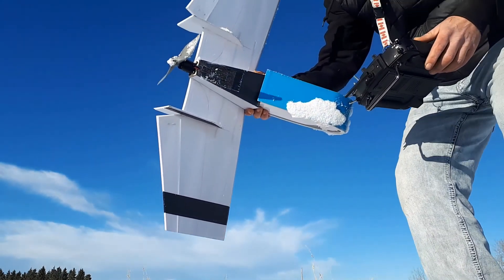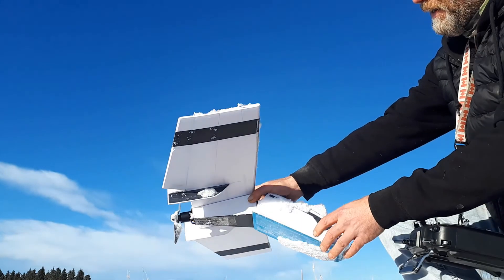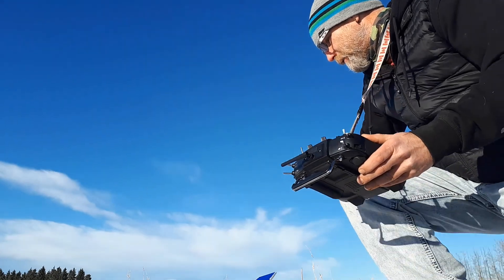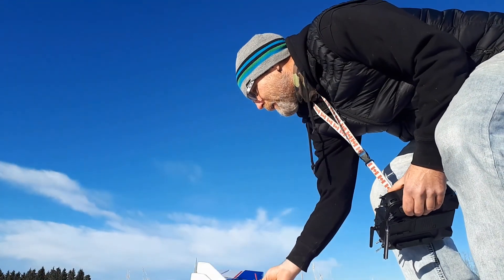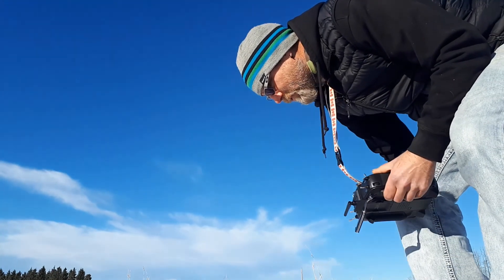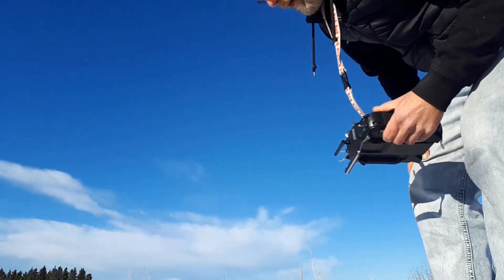It looks like everything fared all right except that, just like the goblin, it broke right in the middle. That was just characteristic of it landing in the snow - that's just the way it is. Other than that it fared out all right. I'm not too surprised at where it's at.